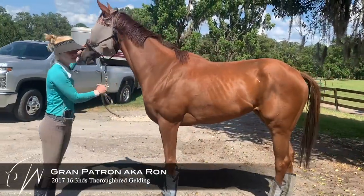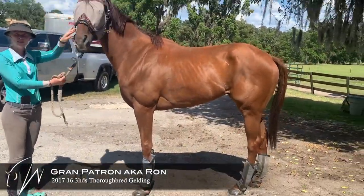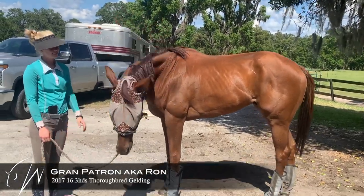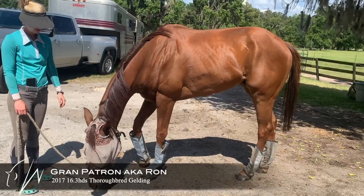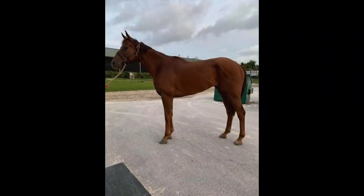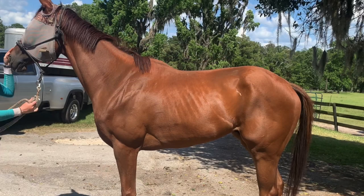Here is Ron, exactly two weeks from pick up. He started to gain a little bit of weight in his let down. He's just been hanging out learning to be a professional eater. This is a picture of when he was back at the track and then a little bit of comparison, so you can see he's starting to fill in.